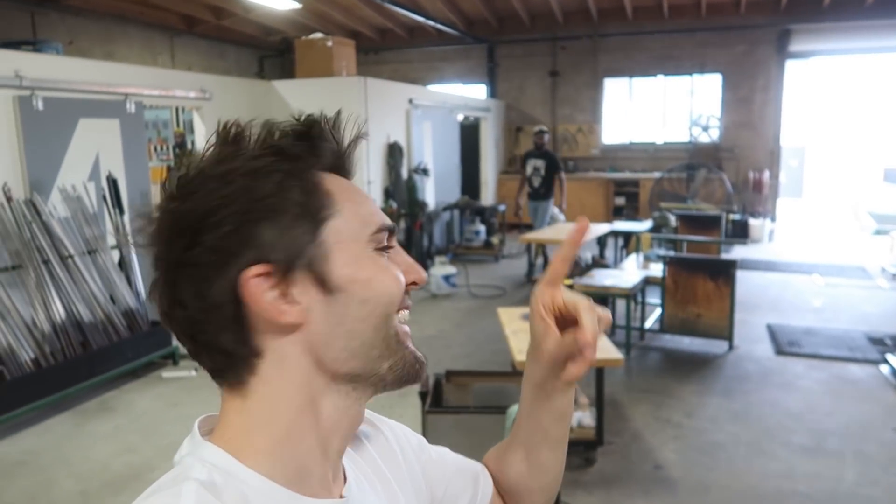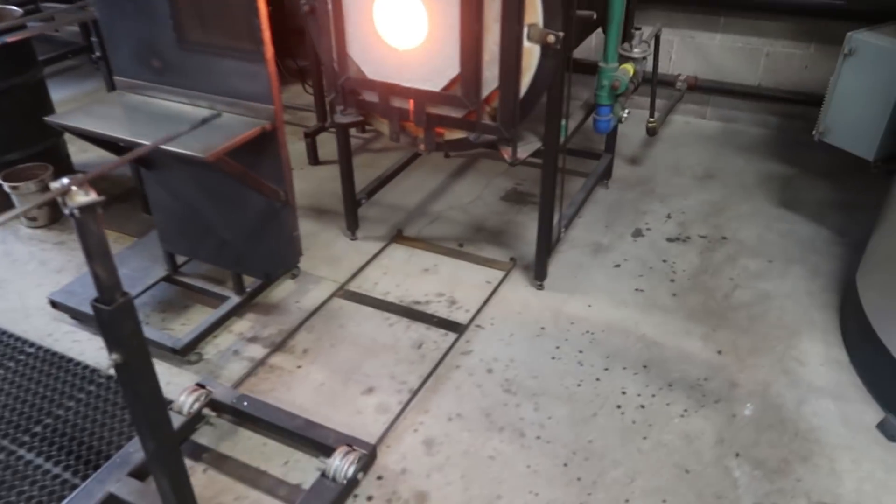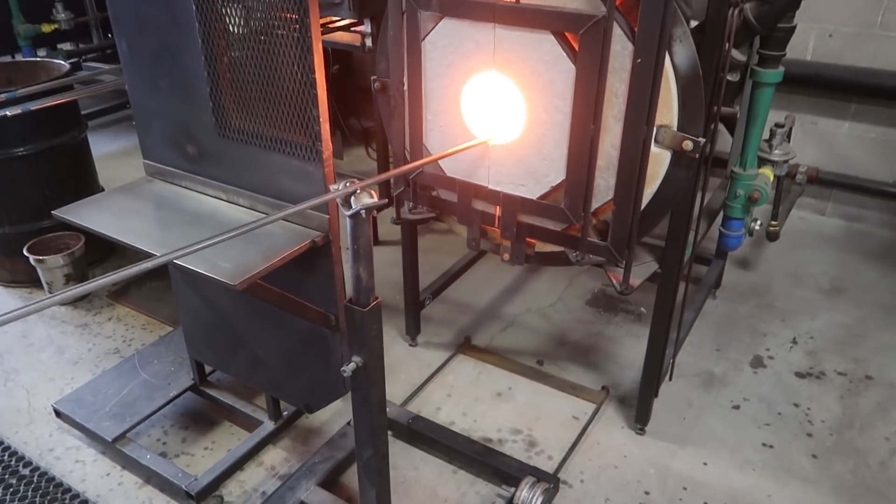We're here at the LA Glass Studio and I'm here with Cedric. What's your prediction? I think we're going to get these balls bouncing and they're not going to break. Before we get started, where can we find you? You can find me on Instagram at Cedric Mitchell Design, or my website, CedricMitchellDesign.com. All right, so we're going to start with something roughly the size of a marble.